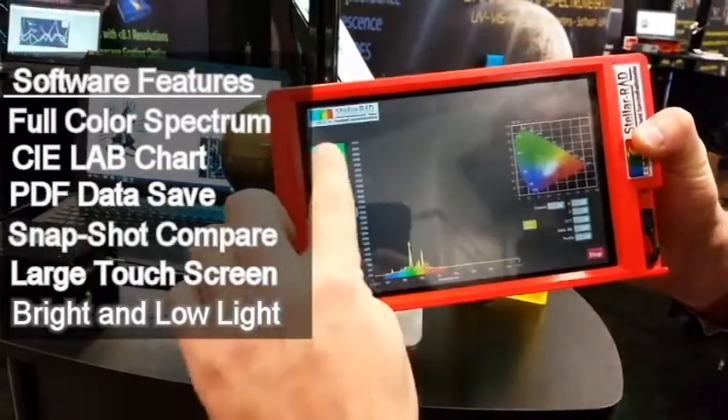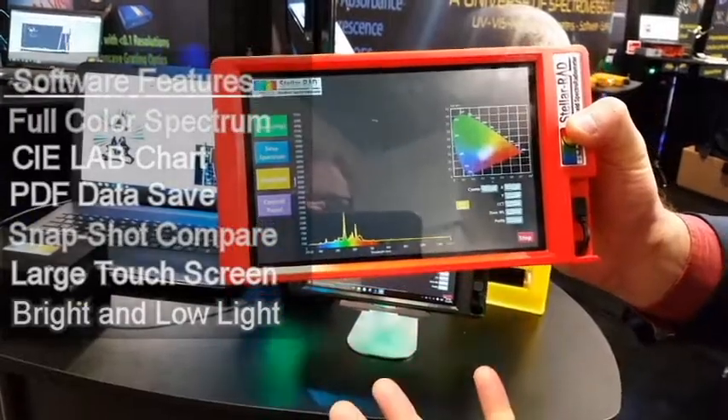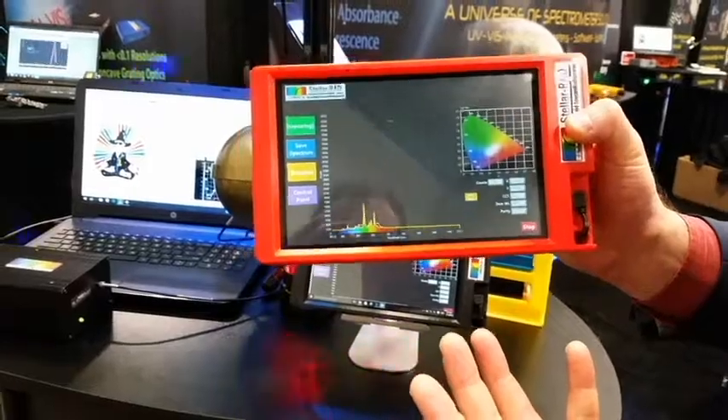In addition, you can click the Capture button, which will save your entire spectrum and colorimetric values to an easy-to-recall PDF sheet.